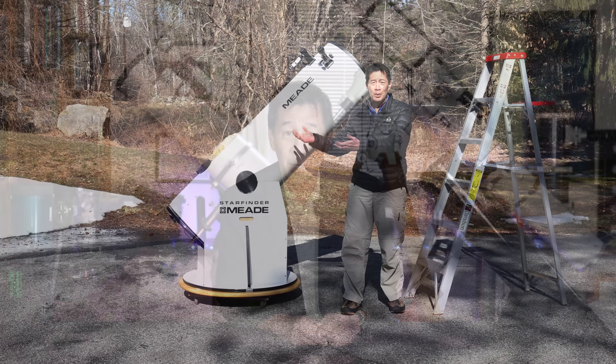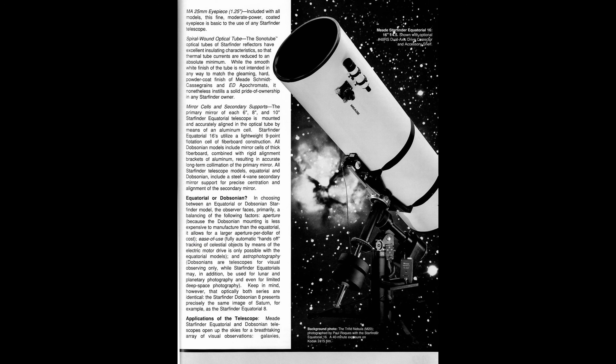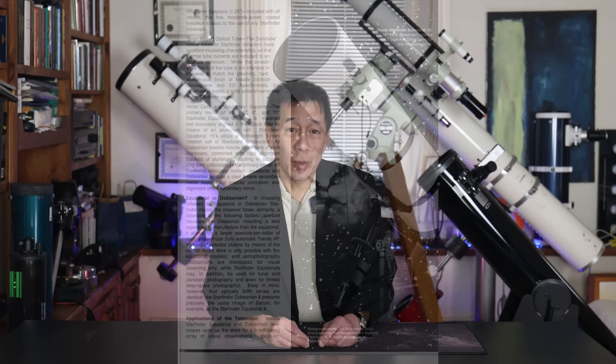It's the Meade Starfinder 16-inch Dobsonian, the equatorial version. I had a review of the Dobsonian version — Tubby or the Widowmaker. It was this promise that you could have this big aperture scope without spending a lot of money, and they weren't very good. They sold a lot of those things and they're just sitting around in people's basements with significant others begging, please get rid of this. But even more ridiculous than the Dobsonian version was this equatorial monster that you just couldn't use. One person I know who owns one says it is 247 pounds worth of bad cardboard.